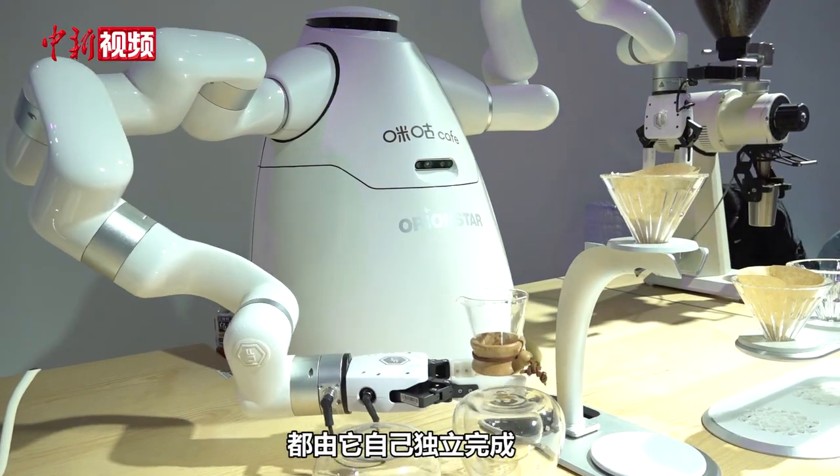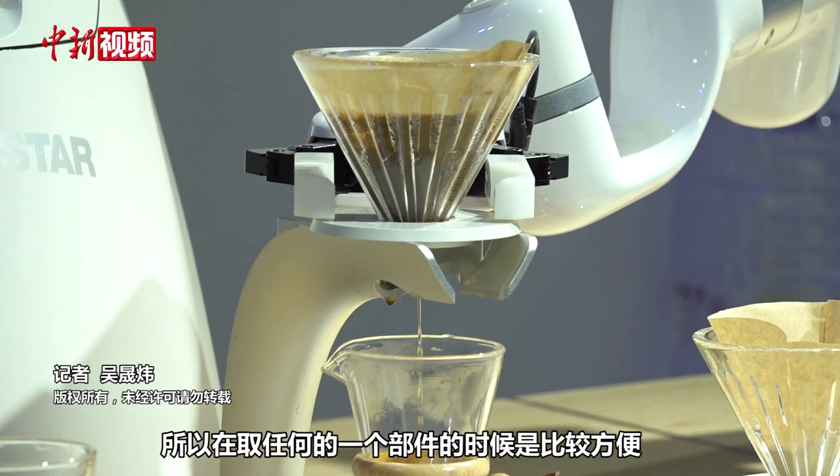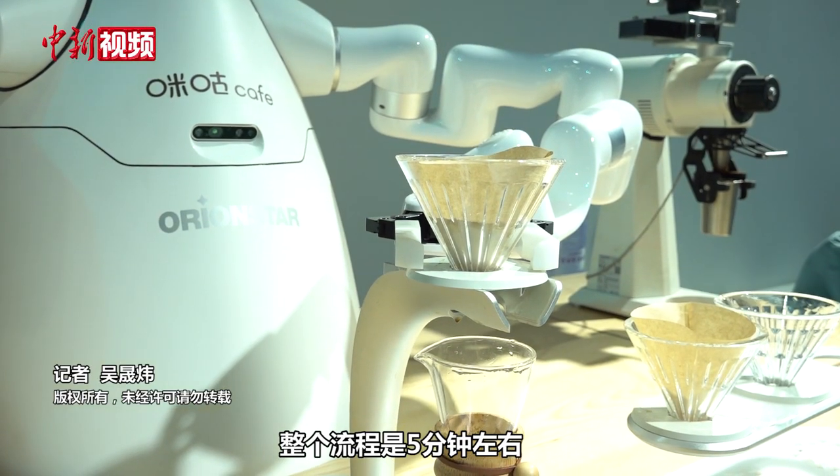The first part is a series of methods. This is a program on both sides, so you can use any of the equipment in any part of it. The entire process is 5 minutes.